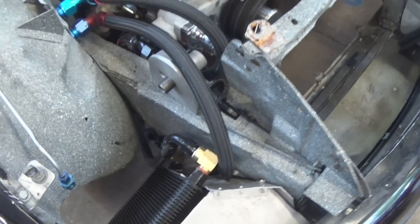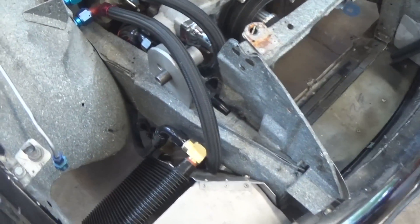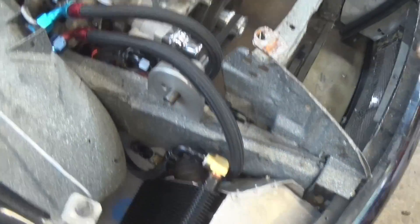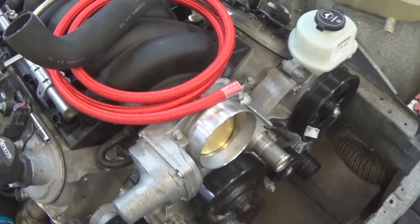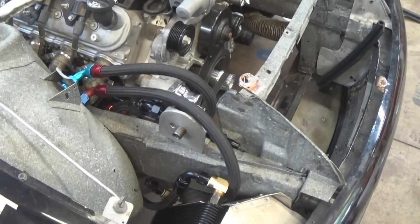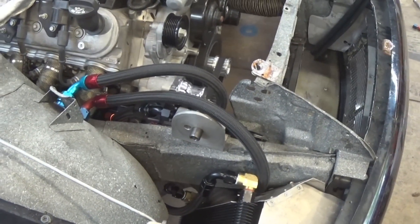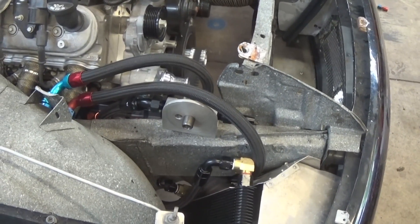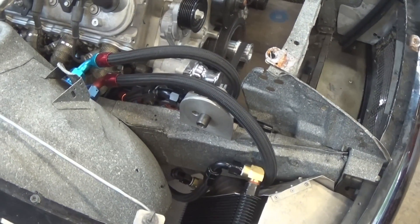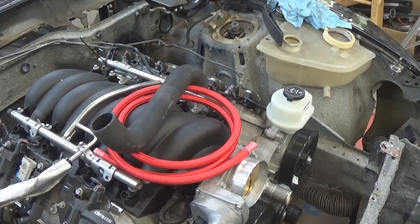The easiest way to make hoses like this is with AN hose. The numbering system is dash, a number, and then AN. So this is dash 12 AN, this is dash 10 AN, this red hose up here is dash 6 AN. The number means the number of sixteenths of an inch of the ID of the hose. So 12 AN is 6/8, which is 3/4 — three quarters of an inch ID. 10 AN is 5 eighths of an inch. 6 AN is 3 eighths of an inch.